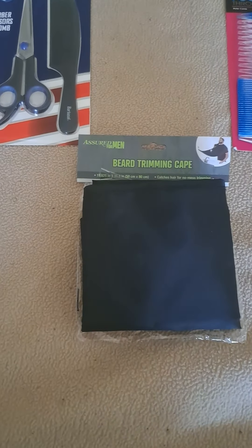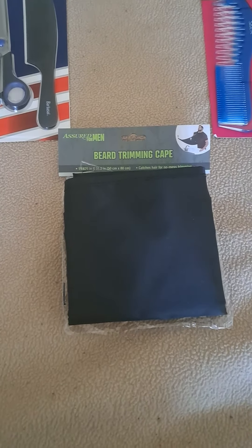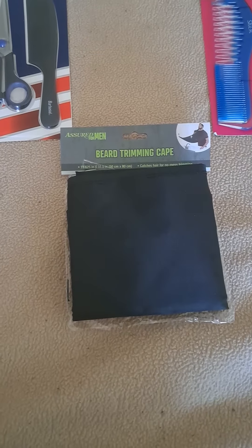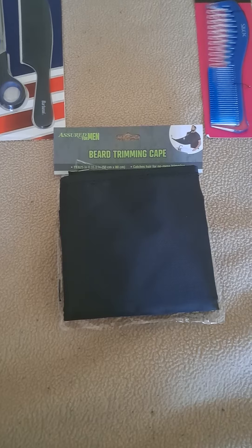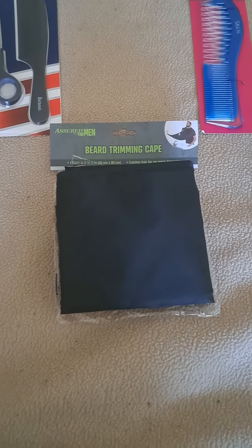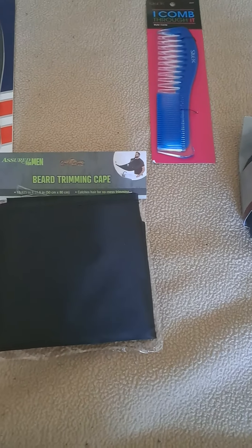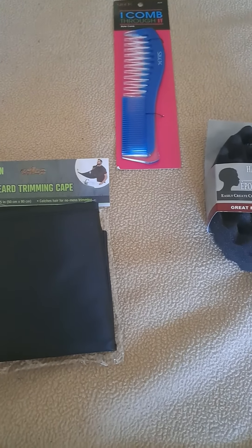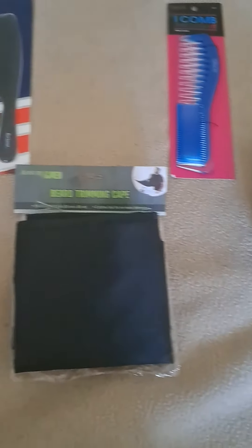And a short beard trimming cape — look at that. But you know, you can also use it as a regular cape if you're doing your little man's hair or whatever you need a cape for. And a comb, because some of y'all brothers out there got that long hair.